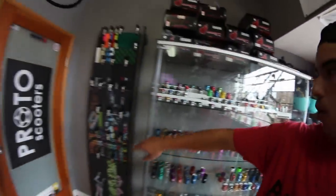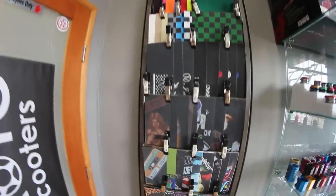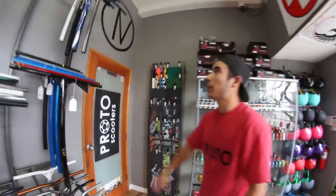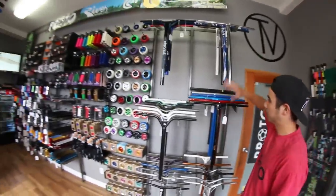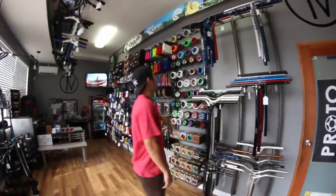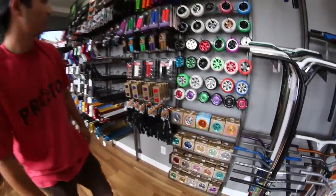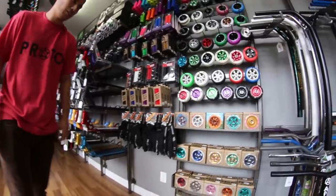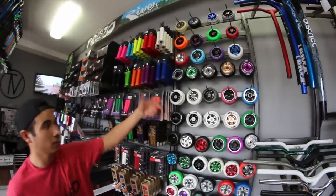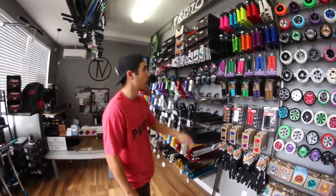Got our grip tape wall right here, full of so many grip tapes that you can choose from. Then going to this side of the room, we have bars — top of bars and top of bars. Then we have wheels from the top to the bottom: Proto, River, Envy, Downside, Flavor, Lucky, Sacrifice, Phoenix, Eagle Sport. We got it all, like I said.